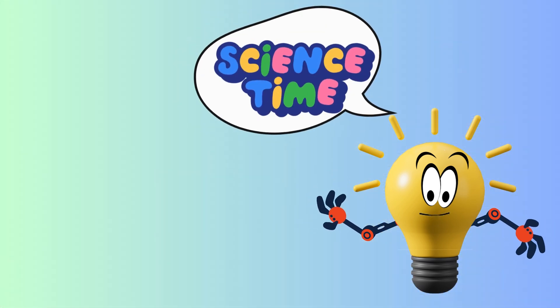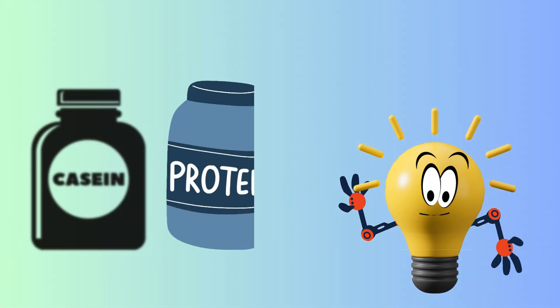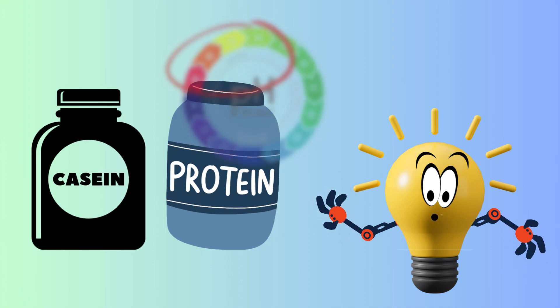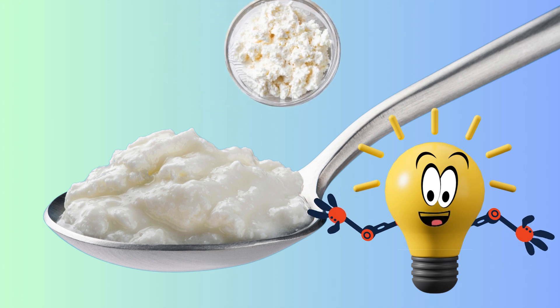Let me explain. Milk has something called casein, a special kind of protein. When we add vinegar, which is an acid, it makes the casein stick together in clumps. That's a chemical reaction — the milk is changing into something new.